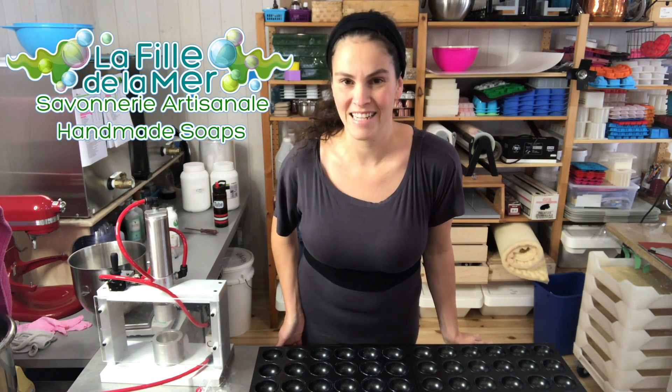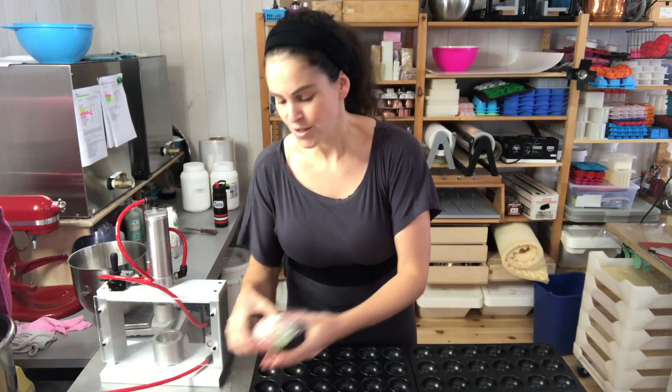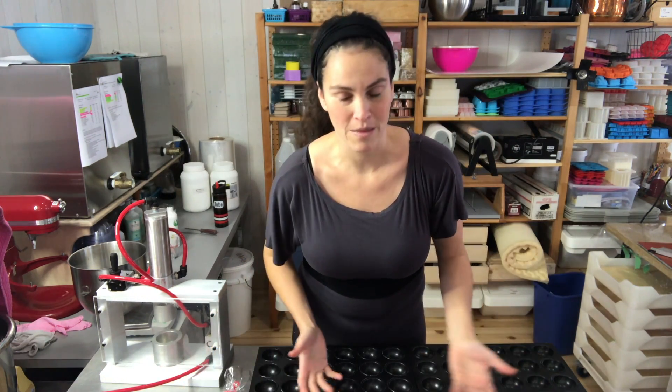Hello everybody, this is Ariane Arsenault from La Faye de la Mer in the Magdalene Islands, Quebec, Canada. Today I'm going to be showing you how I paint on my mini Christmas bath bombs. Here's what they look like — I have a little snowman and a little Santa belly. I did not invent painting on bath bombs, but many people have seen these on my social media and have been asking how I do it, so I figured it would be a great idea to do a video about that.